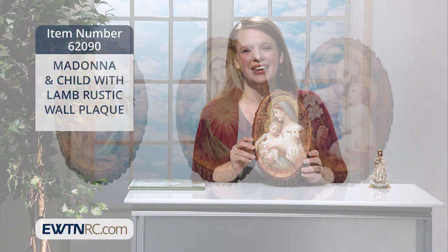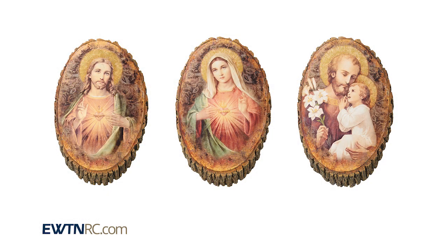It's a great size and I think a fitting look for the popular farmhouse vintage decor that is popular right now. We have images of the Sacred Heart, Immaculate Heart, and St. Joseph on rustic wall plaques like this as well.